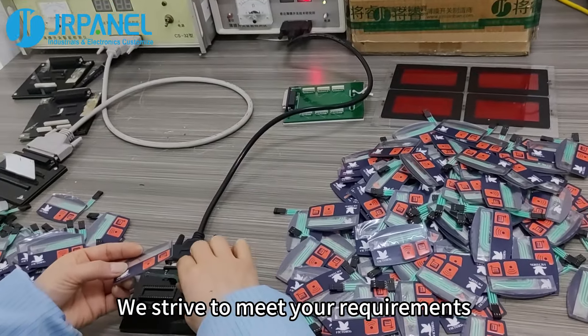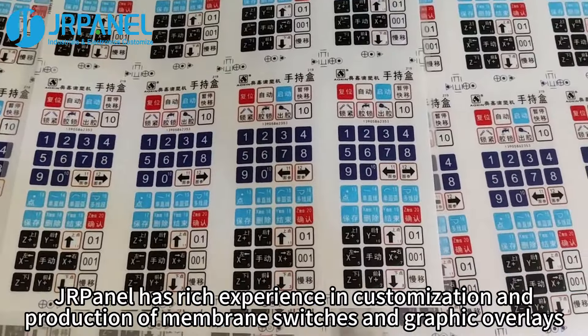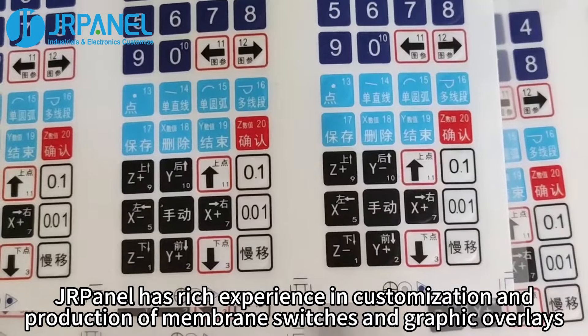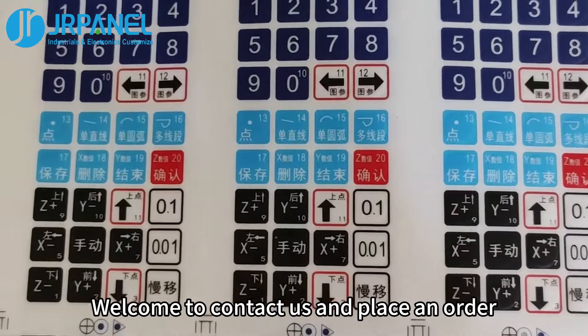We strive to meet your requirements. JR panel has rich experience in customization and production of membrane switches and graphic overlays. Welcome to contact us and place an order.